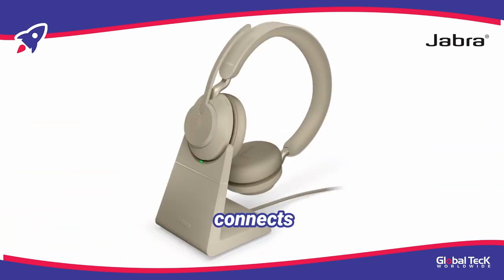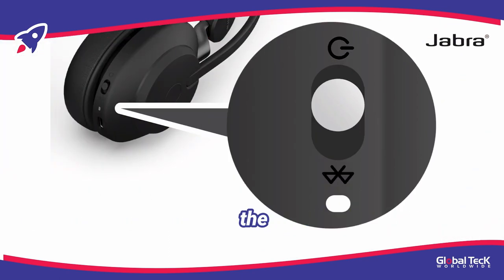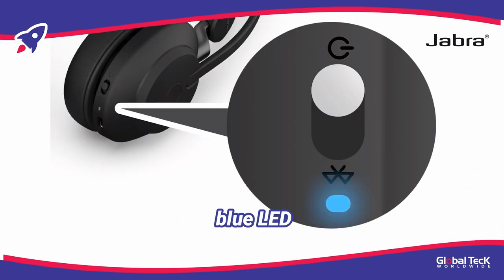Alternatively, you can buy a charging stand that connects to the same earcup. After it has been fully charged, turn your headset on by sliding and holding the button to the power icon until you see a blue LED flash.